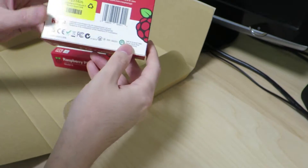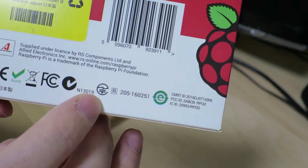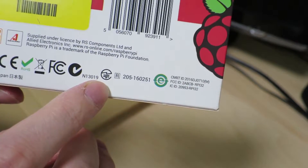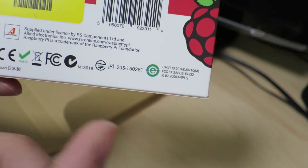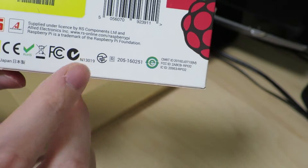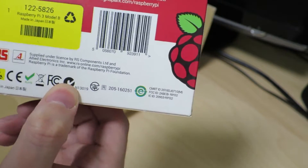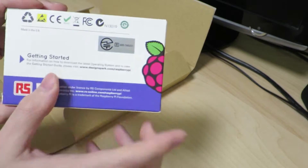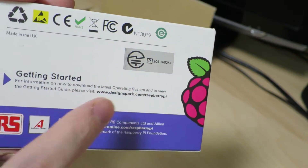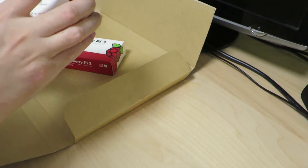Look at the back. The difference is that the technical conformance mark signifies that this device, which uses wireless transmissions, radio waves, etc., is permitted to be used in Japan. In the previous generation — the one I purchased back in March — it was a little silver sticker that was pasted onto the box itself. So this is a newer one.